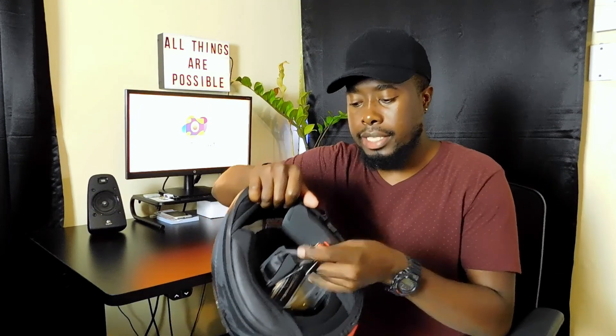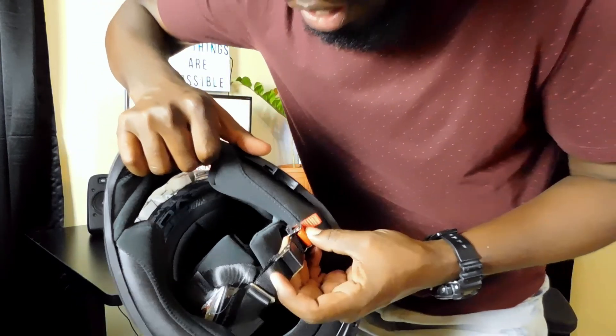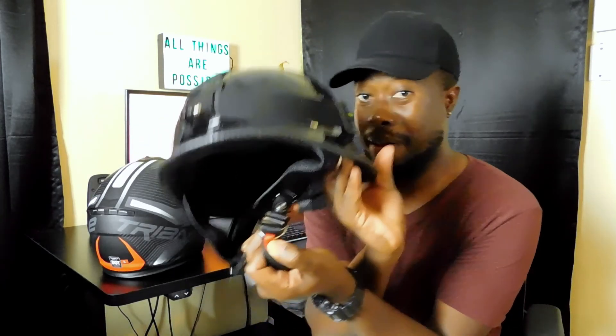Compared to the half face helmet, this has an easier buckle system — as you can see right here, it's much easier to get this unbuckled than the other one. That thing gives me hell every time I need to take it off. So the half face will be on standby, and this full face is going to be my main squeeze.